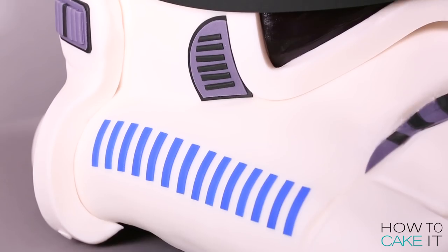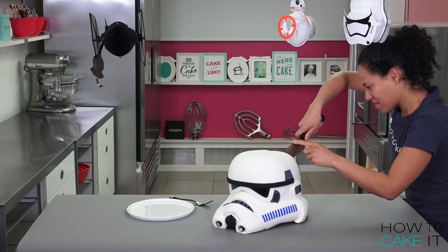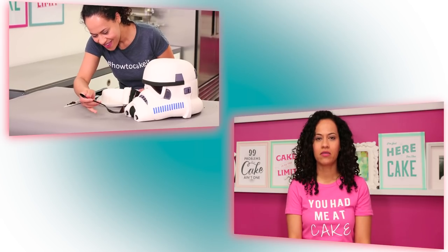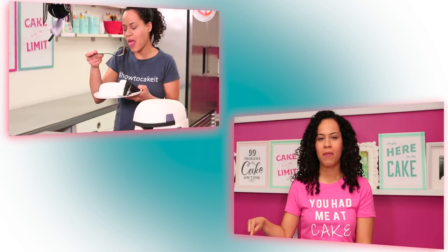Thank you for watching How to Cake It. I want to wish a very happy 40th anniversary to Star Wars. Don't forget to hashtag 1977 if you're with me — I see you. Please subscribe to this channel, hit that notification bell, and you will know when I wake up fresh.